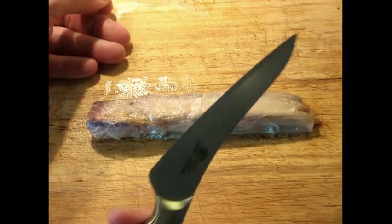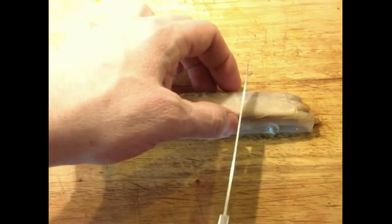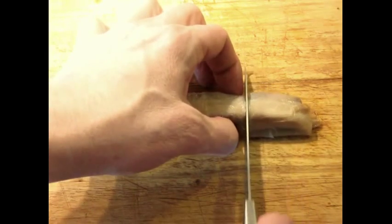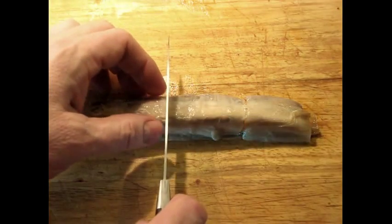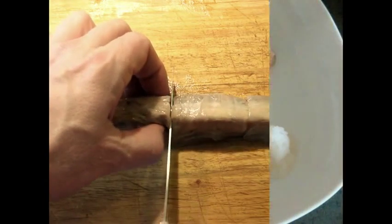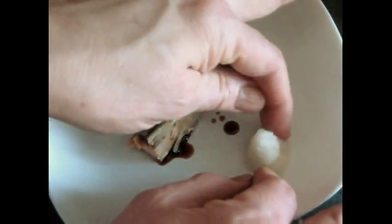This is where you're going to need your absolute sharpest knife — whatever the sharpest knife you have is, that's the one to use. Sharpen it freshly before you try to do this too. Let's put a little bit of the sauce over the top and a little bit of grated daikon on the side.